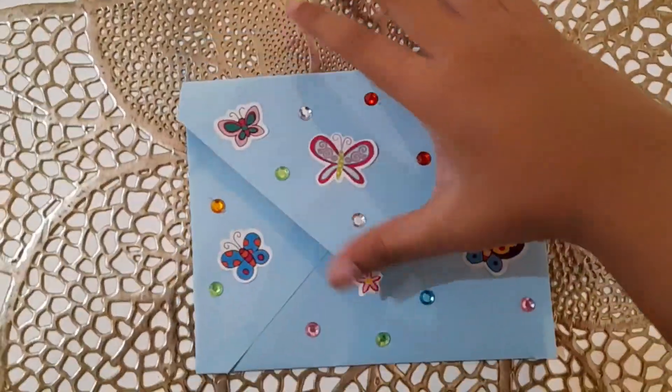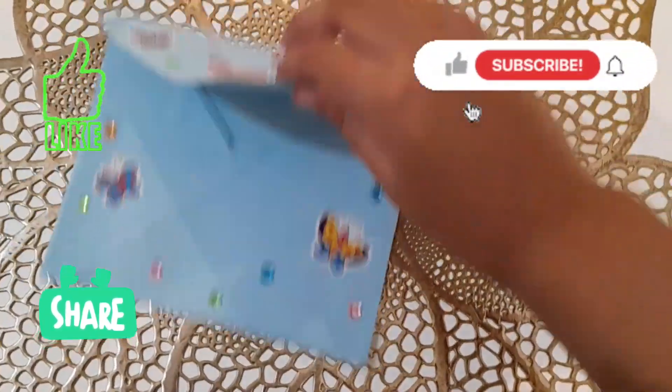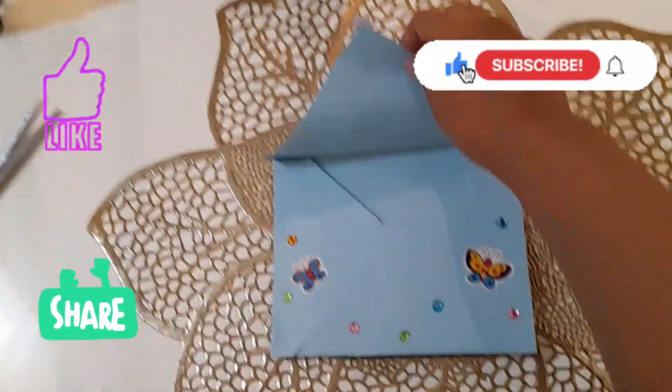Comment down below. Thanks for watching, bye!